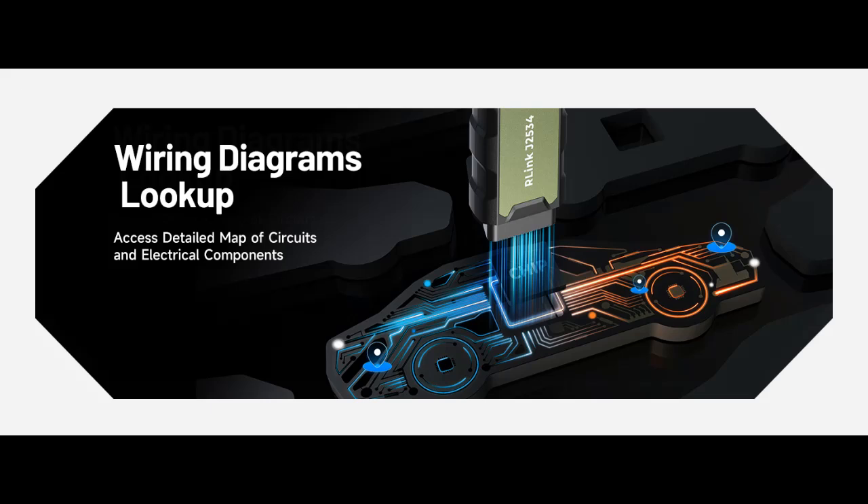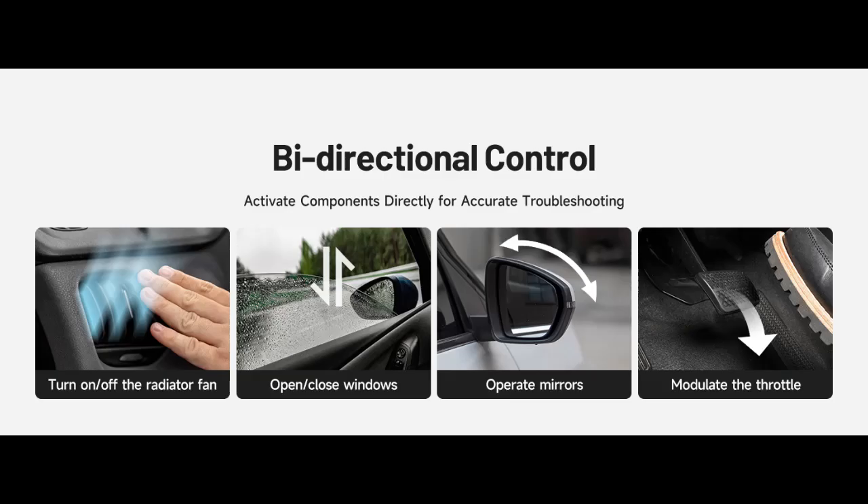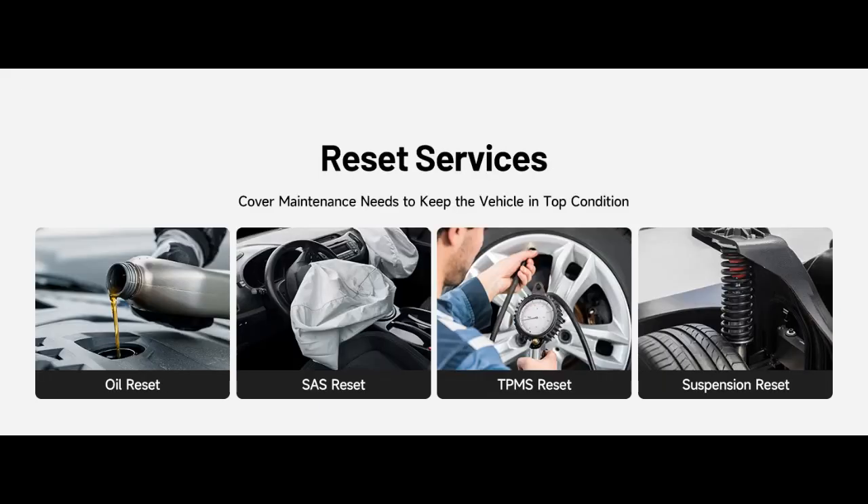All-in-one OEM Diagnostics: This J2534 ECU Programming Tool elevates your automotive repair capabilities to new heights by delivering complete OEM diagnosis. Boasting comprehensive full-system diagnostics, intuitive repair guides, advanced ECU programming and coding, common reset services, and a vast library of repair information, this all-in-one solution empowers technicians to effortlessly tackle complex vehicle issues with ease.